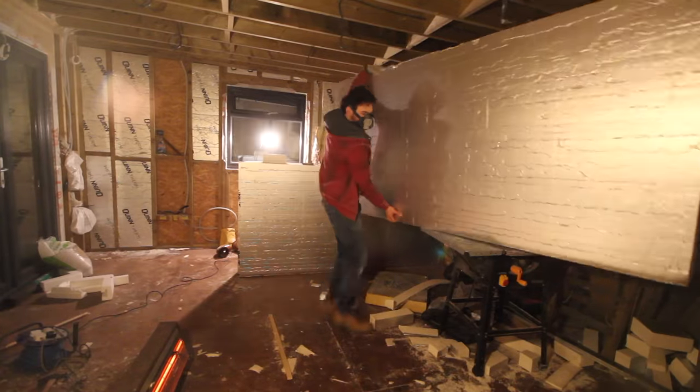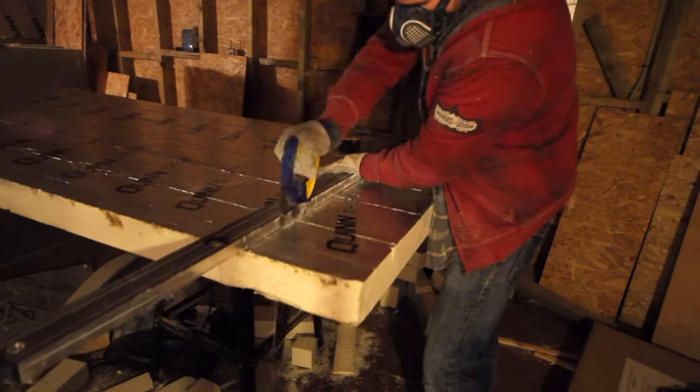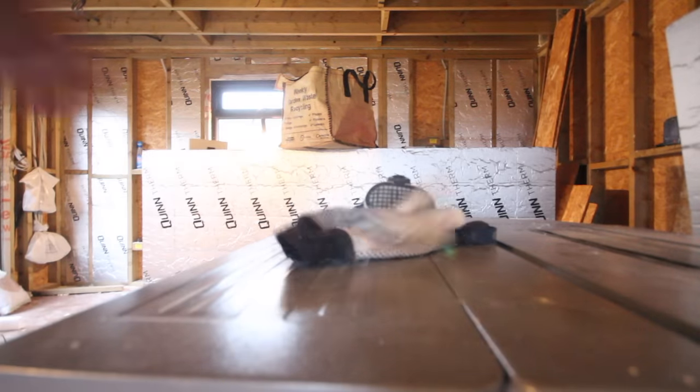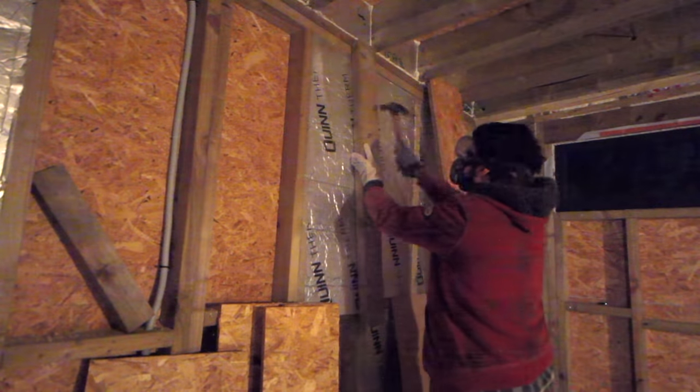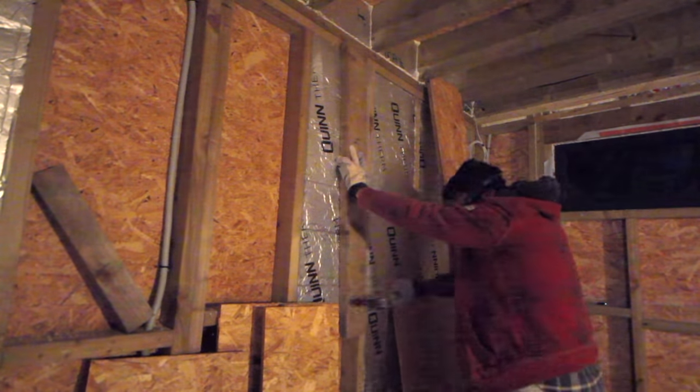I started off by cutting the insulation with a handsaw just as I'd done previously. This stuff is incredibly dusty, especially when you're working inside, so make sure you wear a dust mask, gloves if you have sensitive skin, and eye protection when you're fitting at head height, as the air compressed behind the PIR shoots out from the sides.